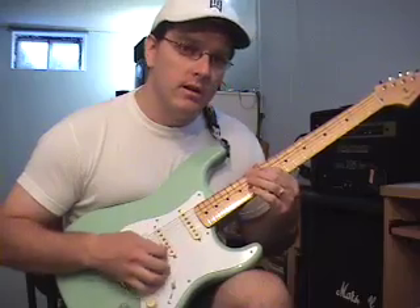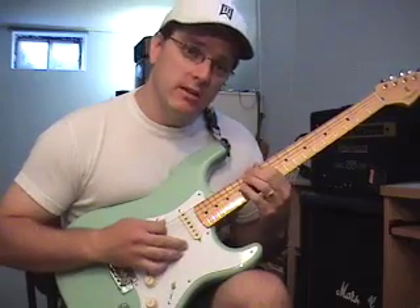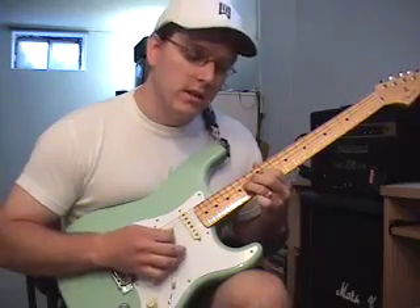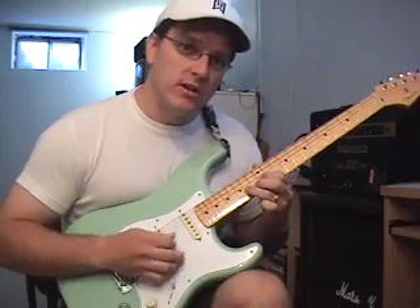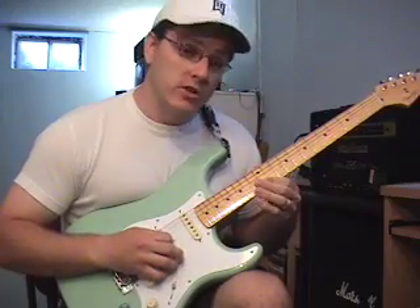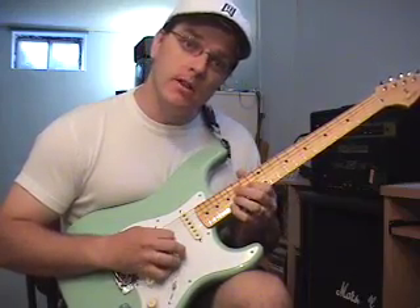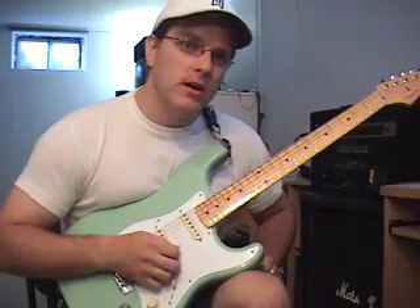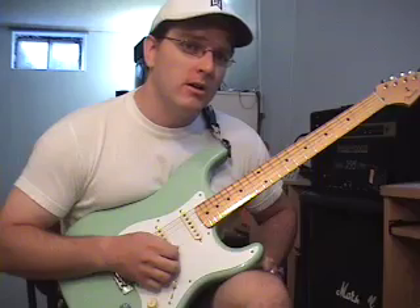A minor root position — we're going to start on A on the fifth string on the twelfth fret. Hammer on to the C at the fifteenth fret. Then we have E on the fourth string at fourteen, fourteen on the third string, thirteen on the second string, twelve on the first string, and high A on the seventeenth fret. So there's our basic shape of our root position A minor arpeggio.